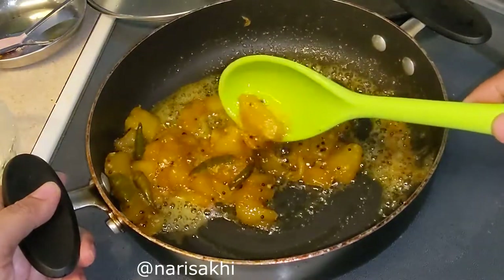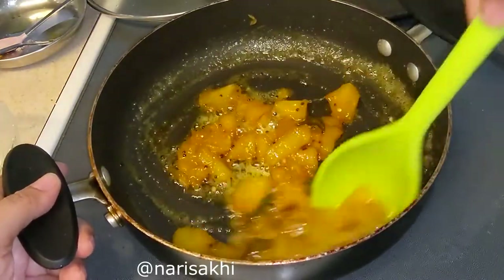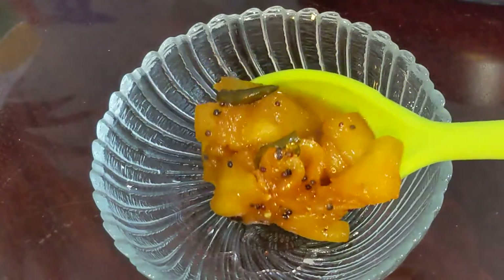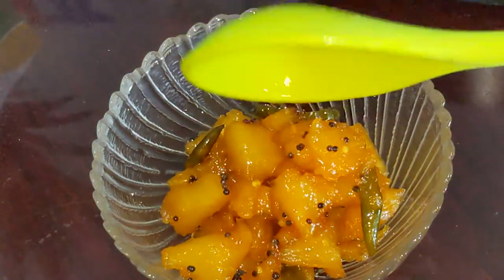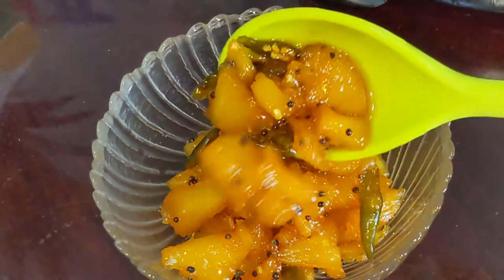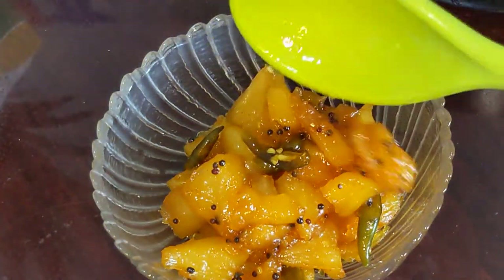Once it's cooled down, you can store it in an airtight container. Keep it in the refrigerator for three to four days and it will stay well — it won't last long because it's so tasty! Do try this and please subscribe to Nari Sekhi for more videos.